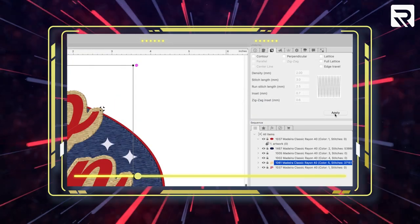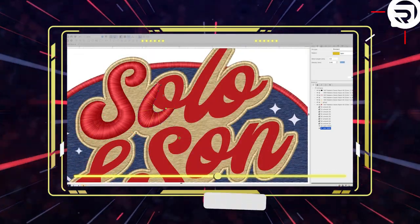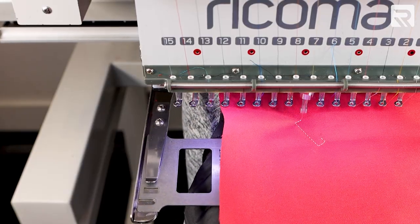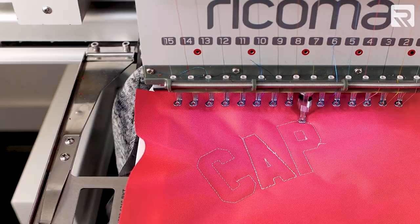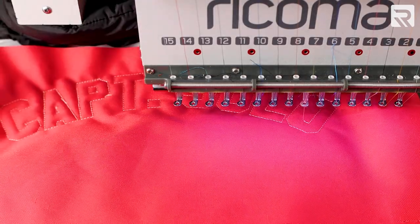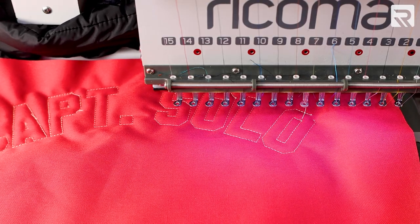If you missed last week's episode and are interested in learning how to digitize a design just like this one, I'll leave a link to the video in the card above and the description below. Next, I'll embroider my first run stitch. This will create the basic shape of my letters and tack down my fabric to my jacket. Once that's done, I'll cut away my excess fabric.